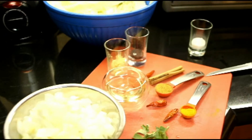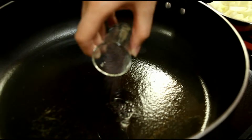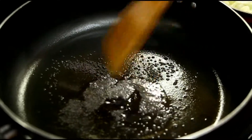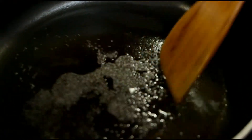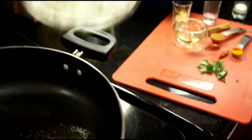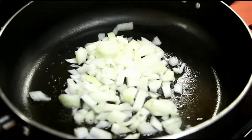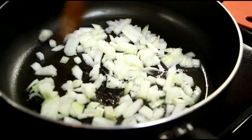We've already put some oil in the pan to heat up and we will continue by adding the black mustard seeds. Now we will add the onion, and we will stir-fry it for about a minute or so.